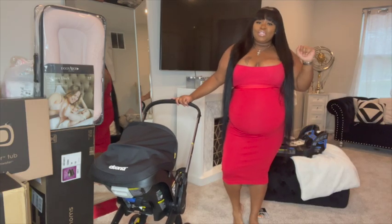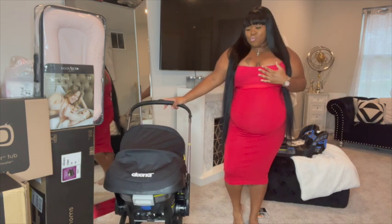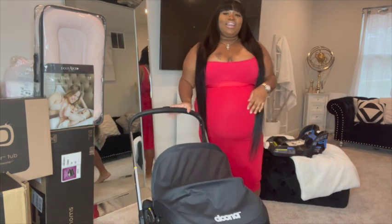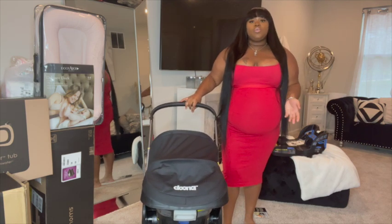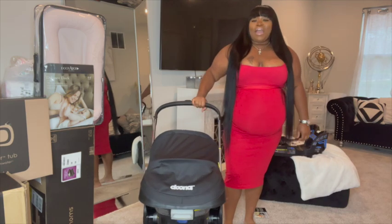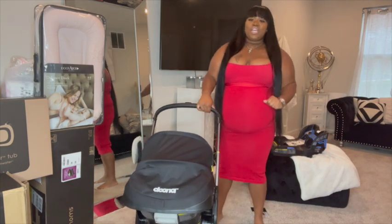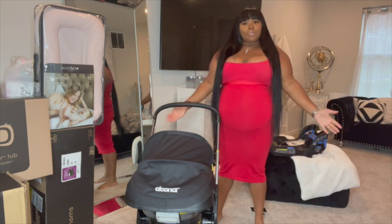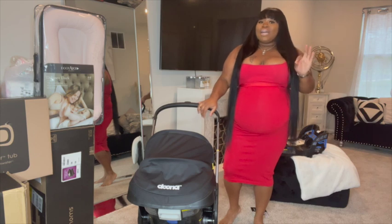Welcome back to my channel! Today I'm doing my own personal review on the Doona stroller. I wanted this stroller so bad — it's really hard to get your hands on one these days because it's very popular. When I found one I grabbed it; it was the last one on the shelf. I got really lucky because even online it says out of stock.